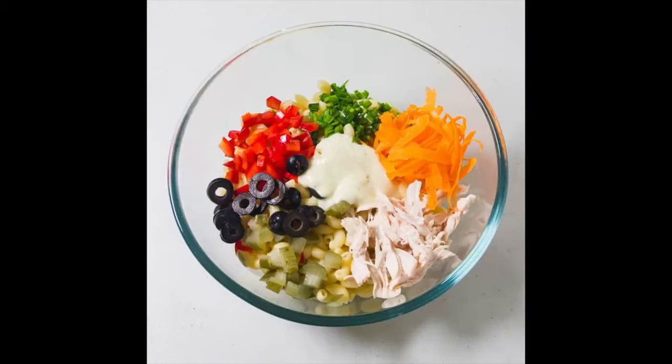Place the cooked macaroni in a large mixing bowl, put the dressing on and toss it around a bit. Stir in chicken, carrots, chives, pickles, bell pepper, celery, and olives.